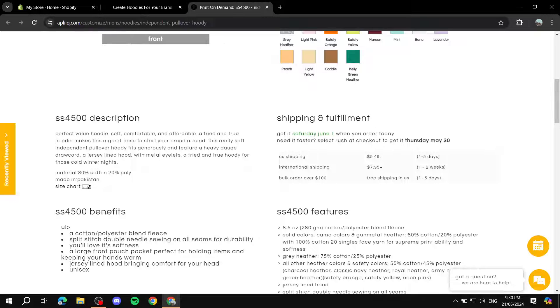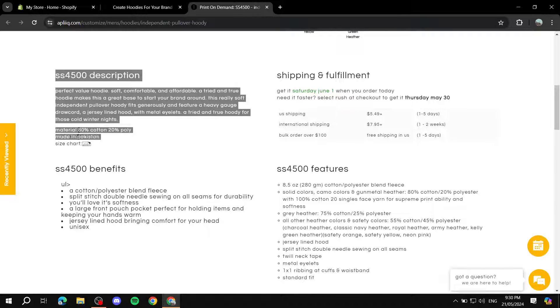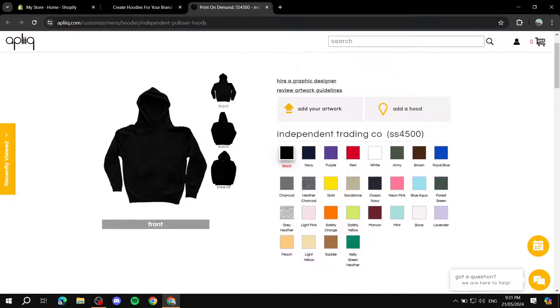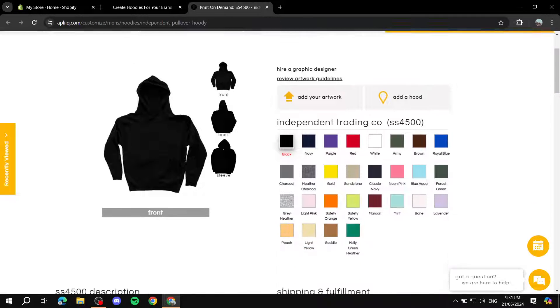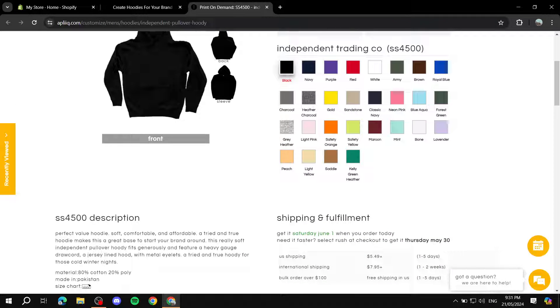Before getting to the editing part, scroll down and you'll see a lot of important things: the product description, benefits, features, and more. Make sure you read through these because you'll need to describe the product you're selling. You can also go ahead and order a sample — I'll show you how in a sec — so you can examine it and talk about it yourself.